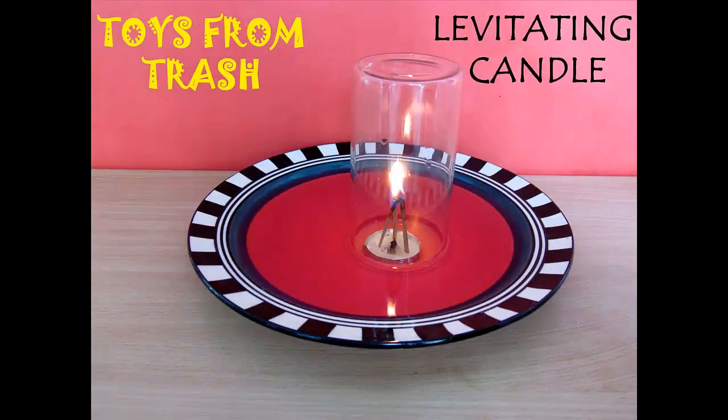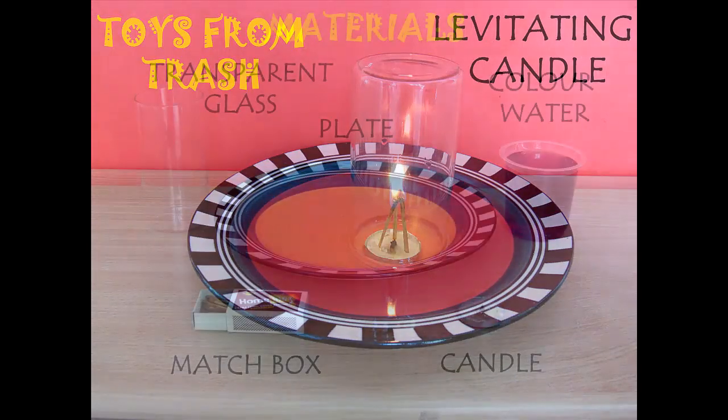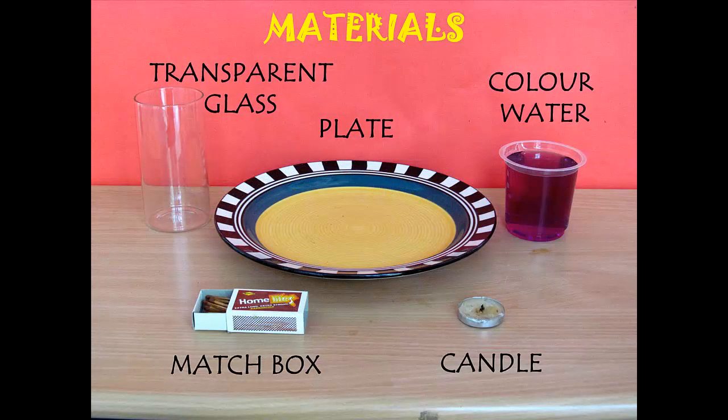Candles are made of wax and they are lighter than water. If you put a candle in water it floats, but if you burn the candle and close it from the top, then something very interesting happens — the candle floats up. Let's perform this very interesting experiment. What you need: candles, glass, water, plate,